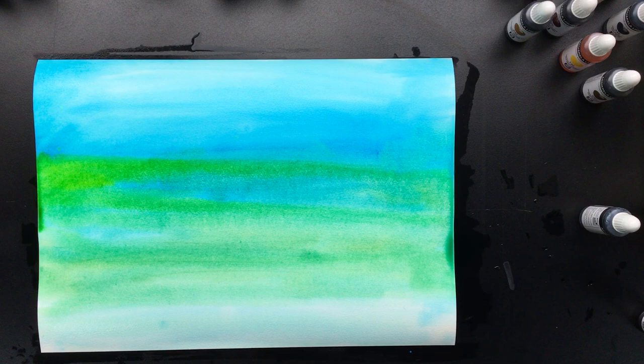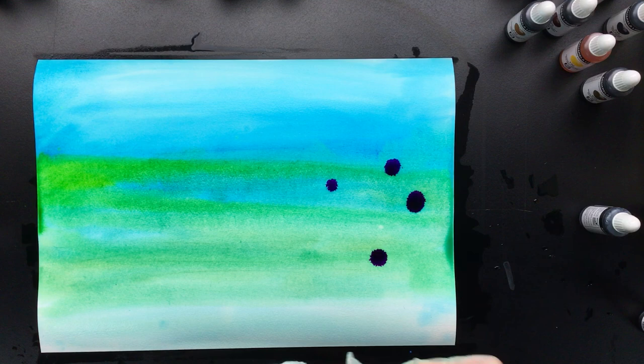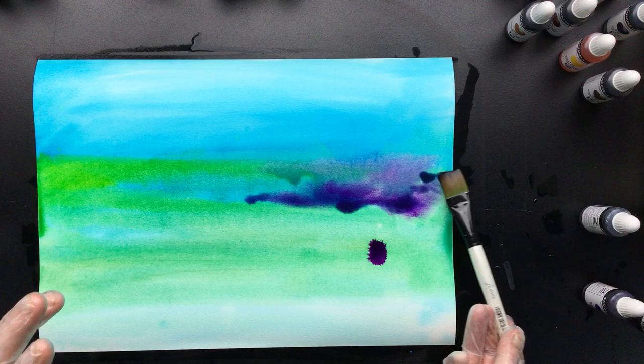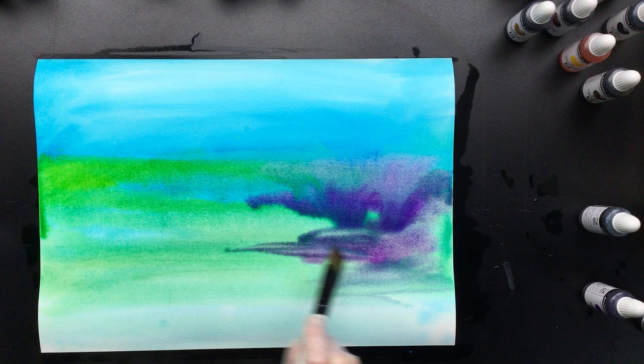Now I want something that is really nice and purple. I'm going to try and keep the purple down here. That's pretty. But you have to watch out because you don't want to overdo it — the colors get muddy, so you don't want to do that. I think this is about as much as I want.